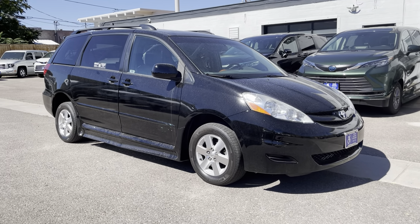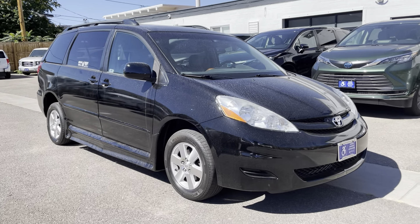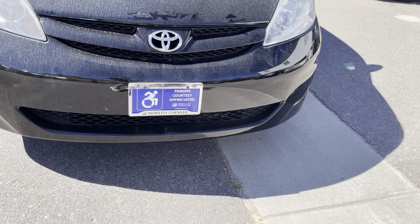Hello. This is a walk-around demonstration video on the 2008 Toyota Sienna with the Braun Ability Conversion. I'll point out any items as we come across them as we're looking around the car.